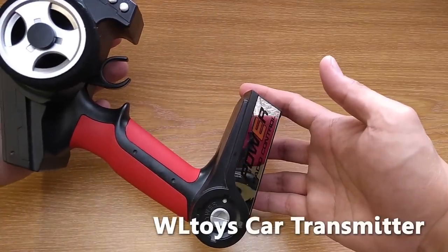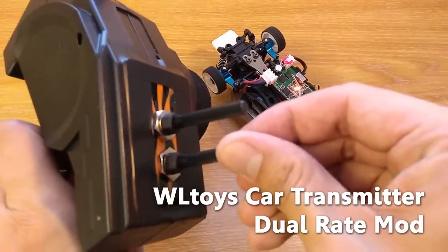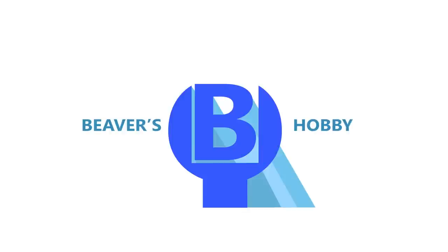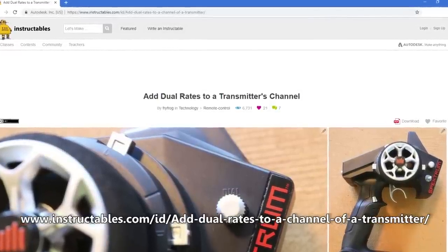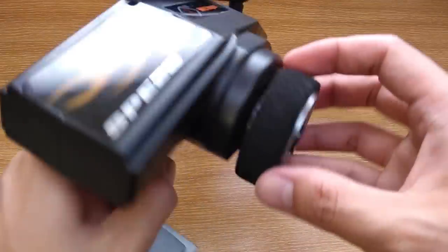Hello everyone, welcome to Bewellsoppy channel. In this video I am going to show you how to do dual-rate mod for standard WLTOYS car transmitter. This tutorial is originally from instructables.com and some of you say it is confusing, so I'll show you step by step how to do it with WLTOYS transmitter.